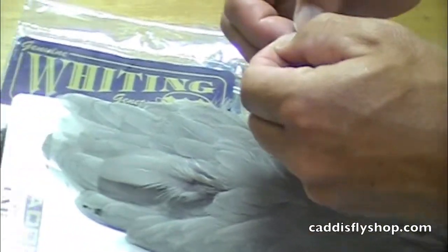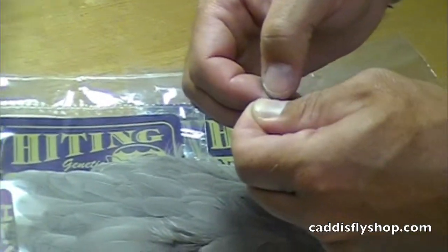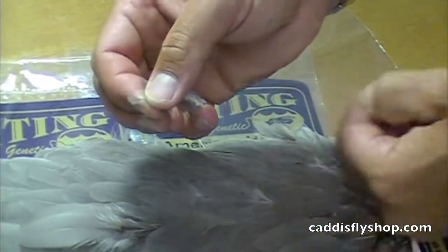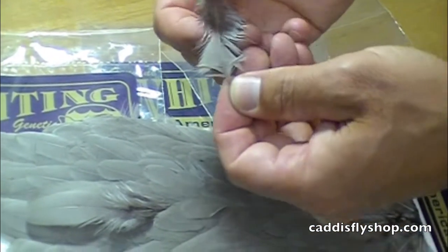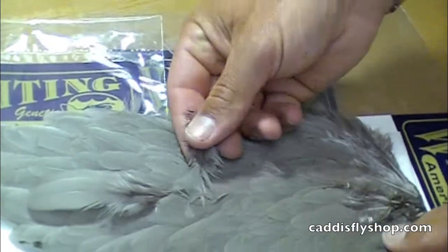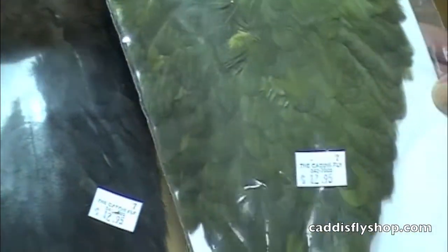If you want to create traditional Catskill or otherwise dry flies, you've got that nice wing tip. If you want to palmer or collar soft hackle flies, these hen saddles are wonderful. Available in several colors: olive, dun, black, and more.